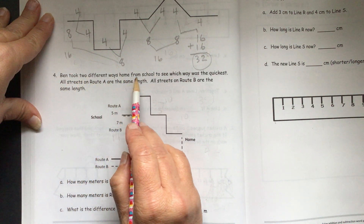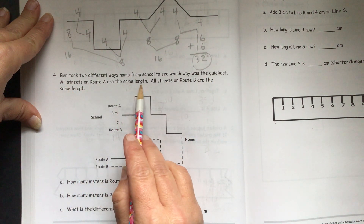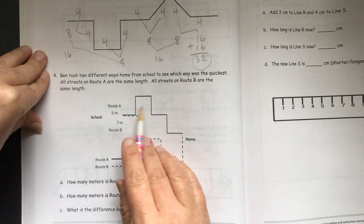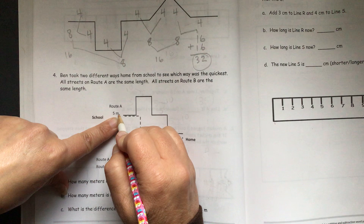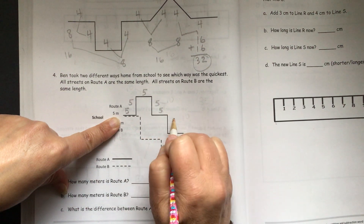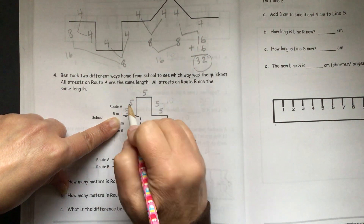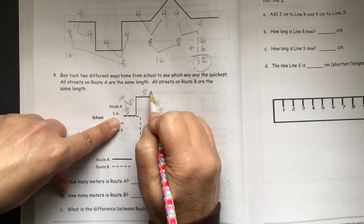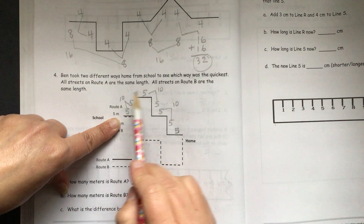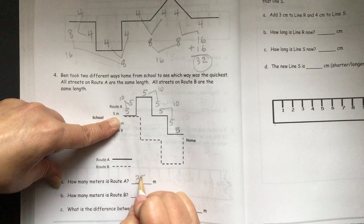Ben took two different ways home from school to see which way was the quickest. All streets on route A are the same length, and all streets on route B are the same length. Route A is the solid line, and it's 5 meters long on each part: 5, 5, 5, 5, 5, 5, 5. Adding them up: 5 plus 5 is 10, 5 plus 5 is 10, 5 plus 5 is 10, with a 5 left over. Then 10, 20, 30, 35. Route A is 35 meters long.